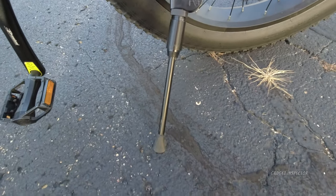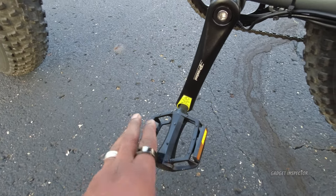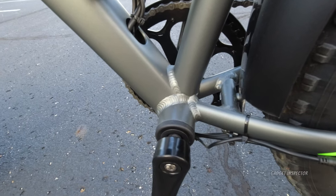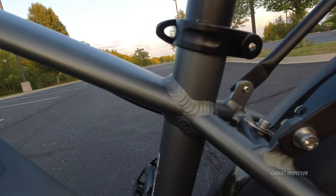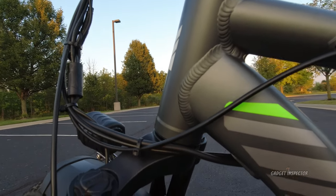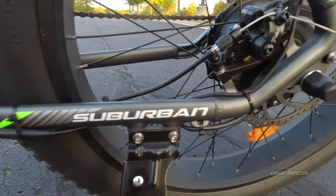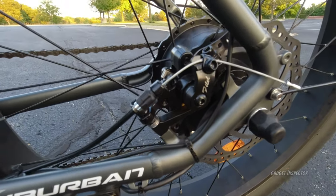The kickstand is adjustable — just turn the dial and that will allow you to make adjustments. Full-size pedals that feel nice and wide, with little divots to help keep your feet from slipping. I also want to show you the welds — I'm not a professional welder, but to me these look good. Some of you may think differently if you're a professional welder, but there you go.